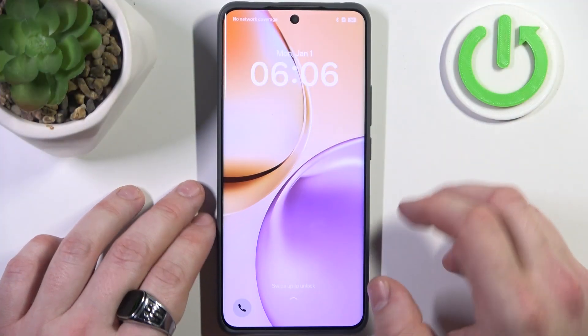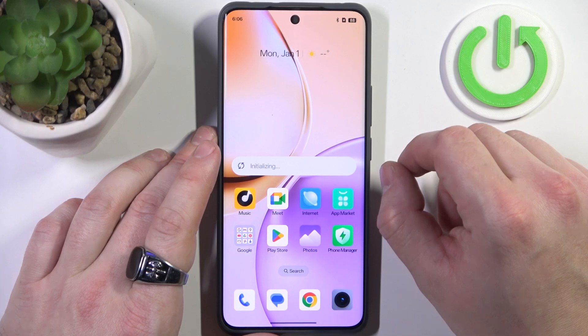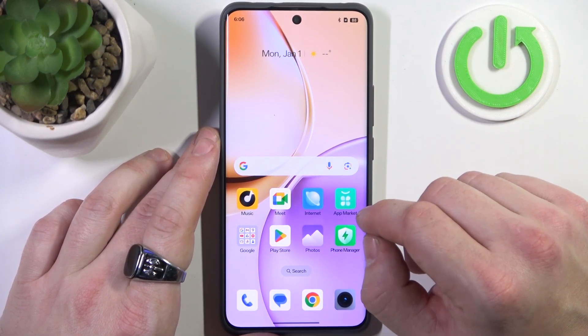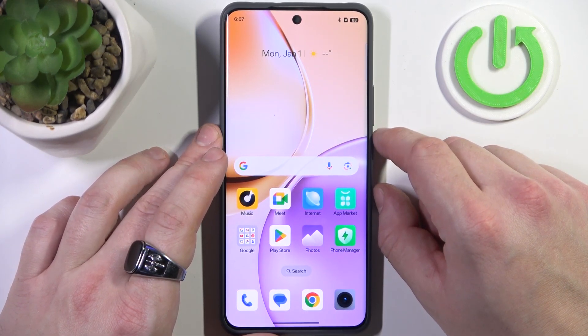In case you've forgotten your screen lock, there is still a chance to unlock the smartphone. Unfortunately, this procedure will unlock the smartphone and remove the screen lock, but it will also remove every piece of information saved on your smartphone. We will be performing a factory reset.